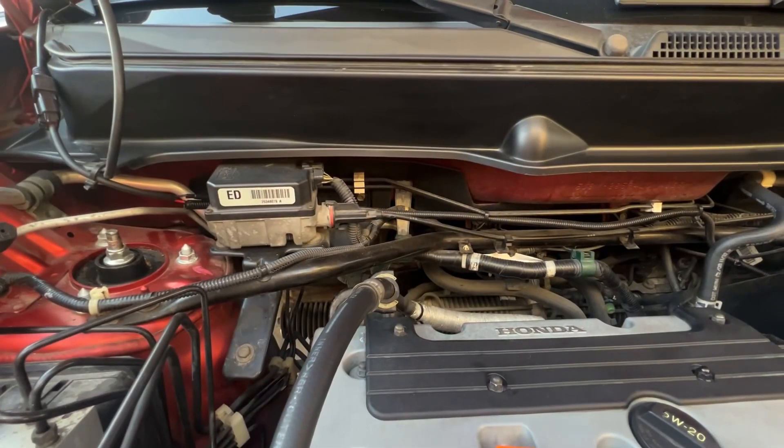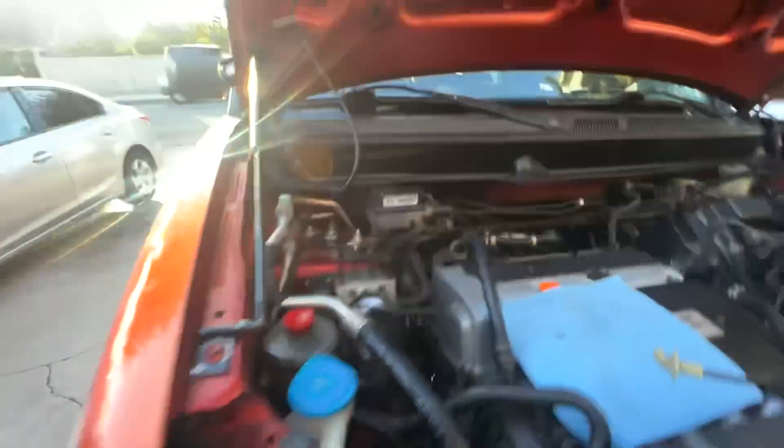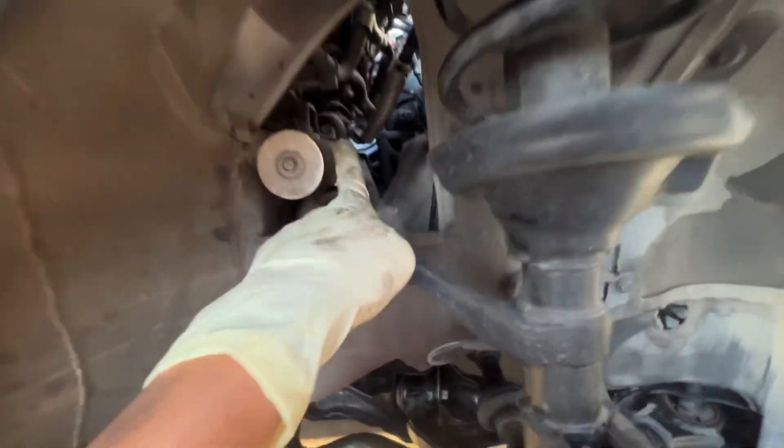If you cannot replace the VTEC solenoid from the top, there's another option. You just have to remove the passenger side wheel, and then if you come by where the rack and pinion is, you can clearly see the VTEC solenoid over there. There are three bolts — it's already loose here.